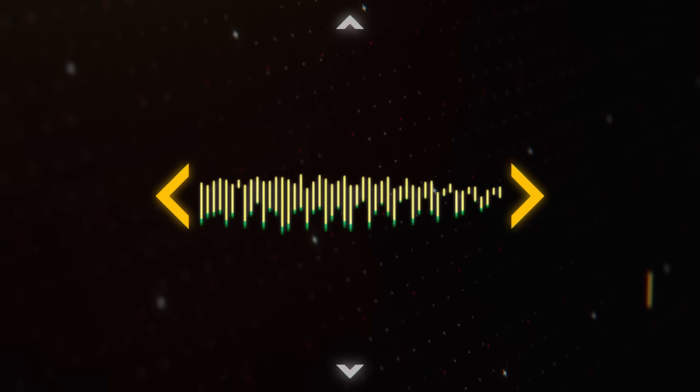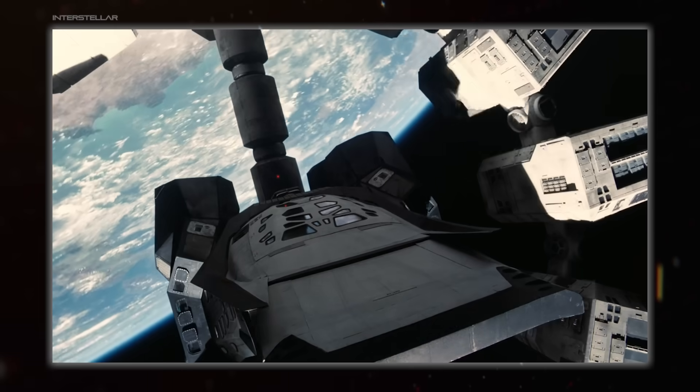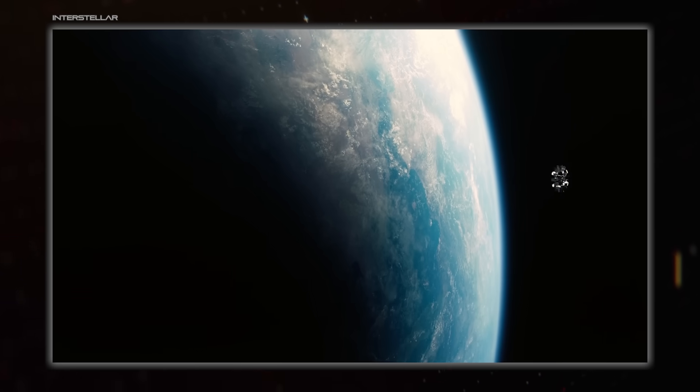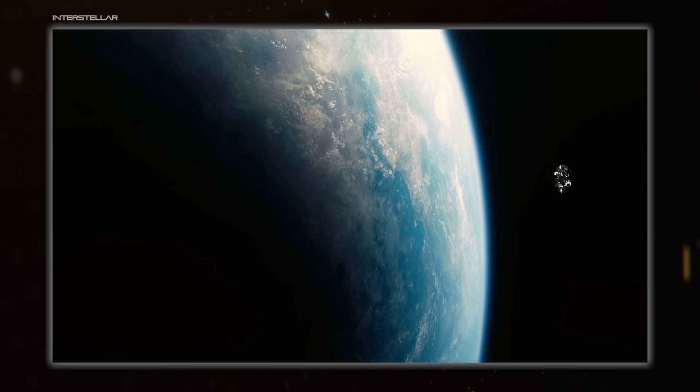Hello everybody and welcome back to Spacedock. I'm Hujuana and today we're covering spacecraft centrifuges. Let's jump right into talking about why you'd even want to include one in the first place.